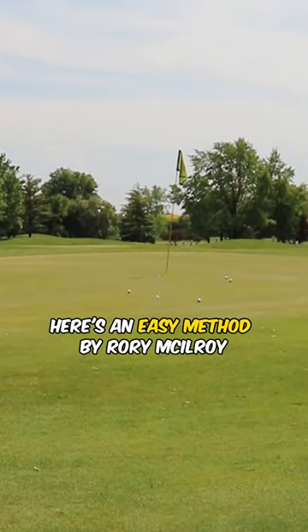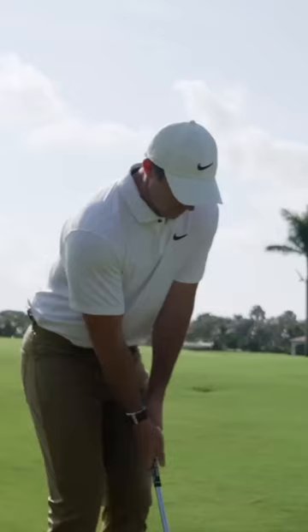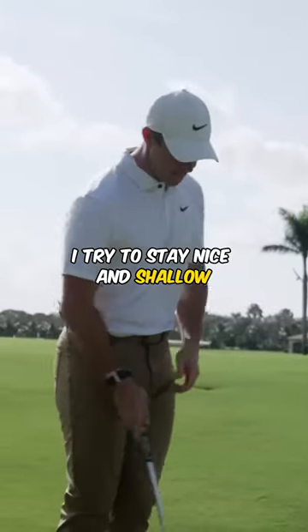Looking for an easy chip shot around the green? Here's an easy method by Rory McIlroy. What I try to do with these sort of chip shots, I try to stay nice and shallow.